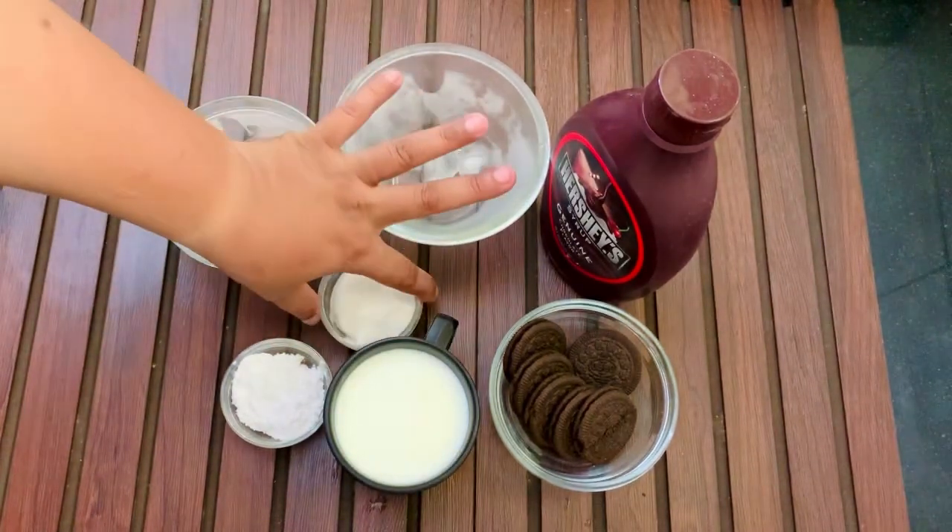Now we will blend the mixture a little. In the first place we will mix.